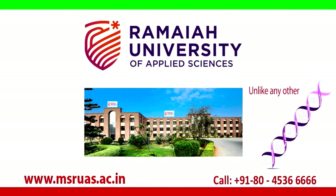At MSRUAS, we spark your imagination unlike any other.